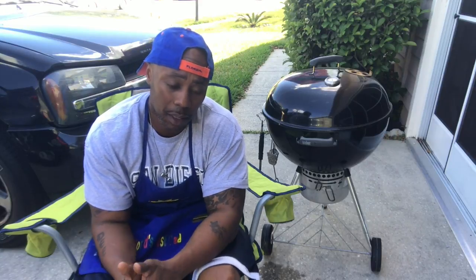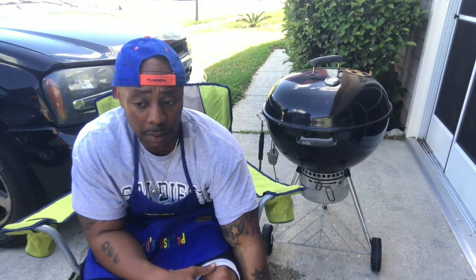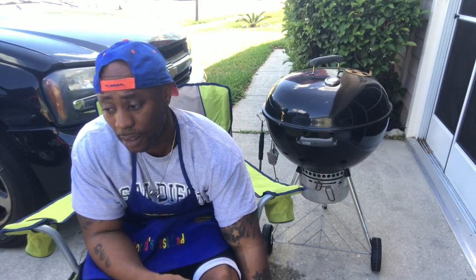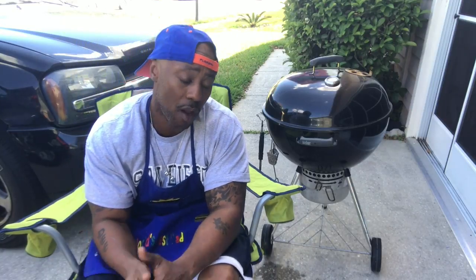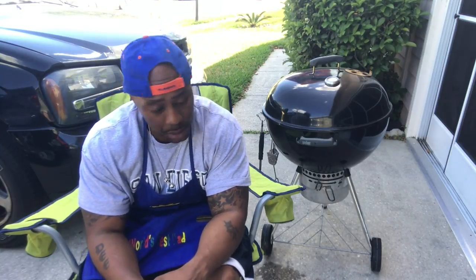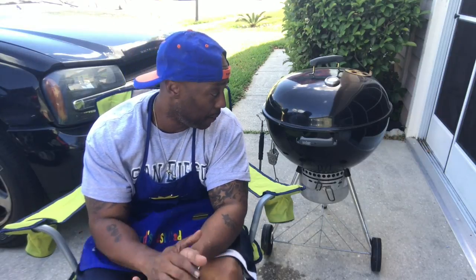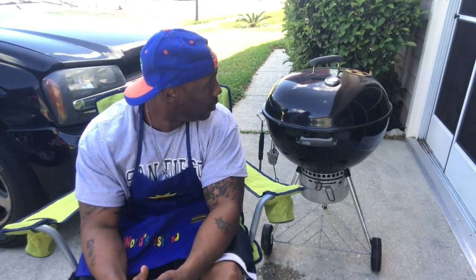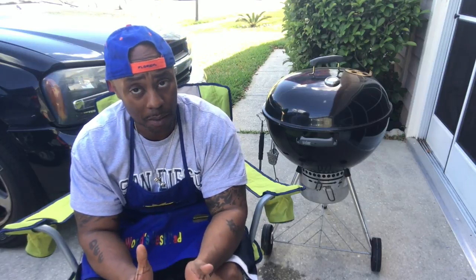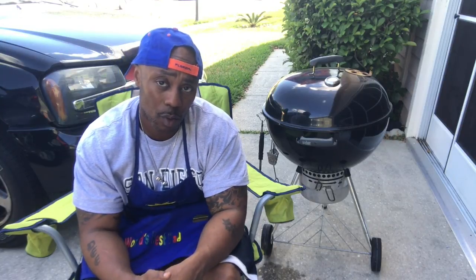I thawed out some chicken leg quarters — my daughter says she's coming over and she wants chicken. I bought a case and cooked half in another video, so I pulled out a bag of 10. I've already cleaned and seasoned them. I also got some chicken breast. Quick meal, less than two hours — if you know how to cook, about an hour. Let's head to the kitchen.